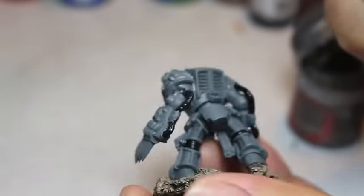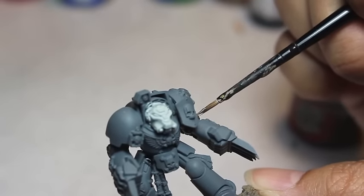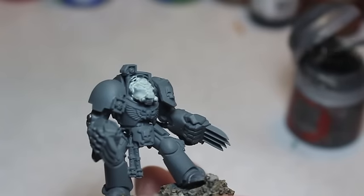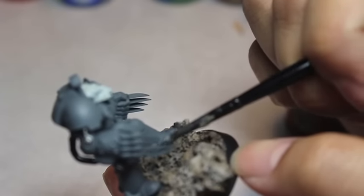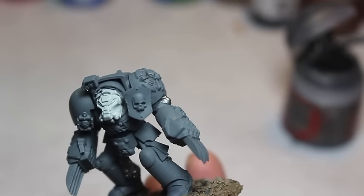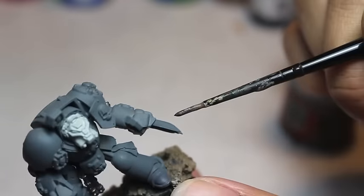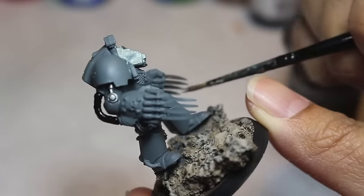With the Leadbelcher, I don't want too much silver on these models because the silver is reflective, shiny, and metallic — I want the artistry to come out in the various shades and highlights of the grey. Carcharodon basically means 'shark,' so Carcharodon Astra literally translates to something like 'space shark.' Funny enough, when Space Marines were first introduced in Rogue Trader in the 80s, the Space Sharks were a chapter, and if you Google Space Sharks 40K you'll see their original really cartoony color scheme.